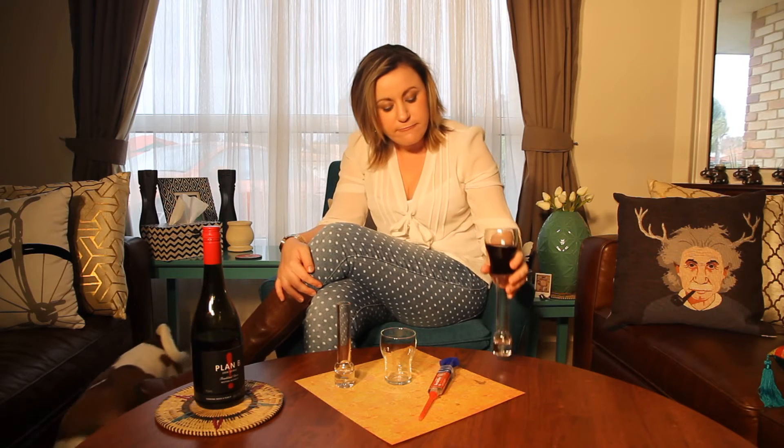Hi, I'm Erin with a Y and this is DI Wine. A little background about myself: I'm a marketer by day and a DIY blogger by mid-afternoon, sometimes on the weekends. I like writing and I like wine, so I've decided to merge those two things together and bring you DI Wine.